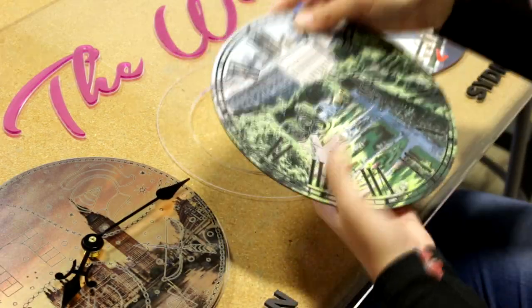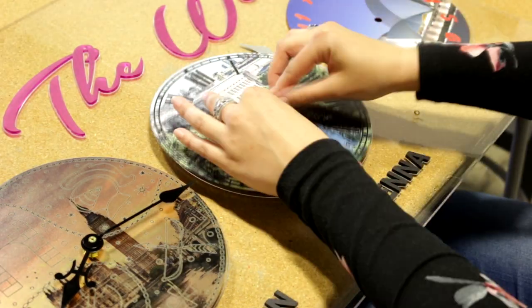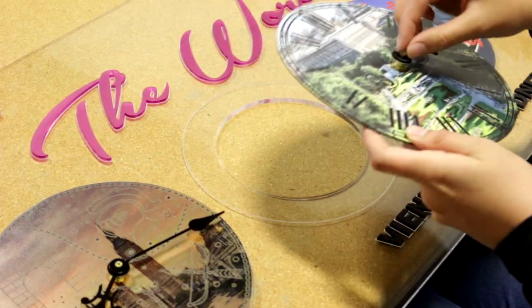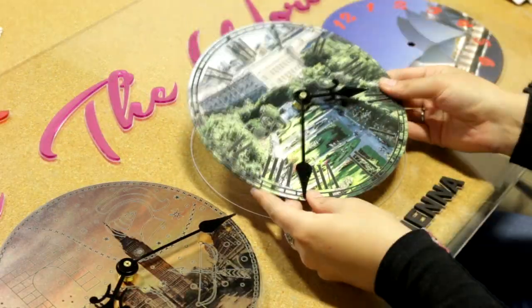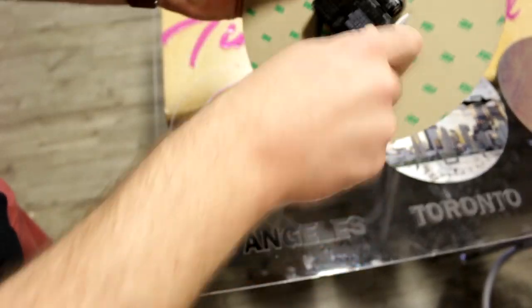We then use a clock kit that we bought from a local arts and crafts store. Finally, we removed the three-end adhesive and placed the clock on the main sign.